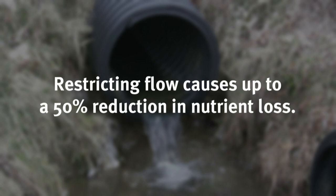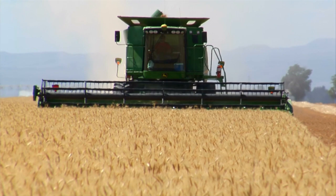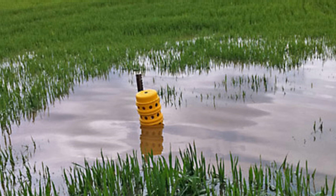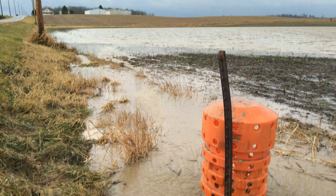Drainage water management can also have a secondary benefit of increased crop yields during a dry year, as crops' roots can benefit from the extra water stored in the soil. Another practice that can be used to manage water is a blind inlet. Typically, in low-lying areas of the field where water ponds, a tile riser is installed to remove excess water because this can reduce crop yields. The soil can bind nutrients as water moves through the soil profile.